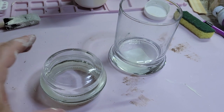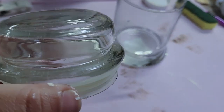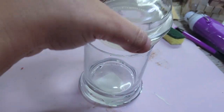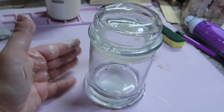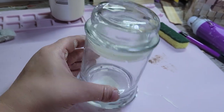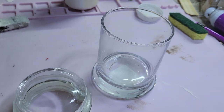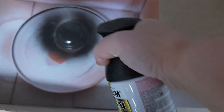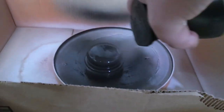Now let's jump in to DIY number two. I had this jar lid — actually I think it's a candle lid — in my stash, and I also had this little glass cup, and they fit perfectly together even though they didn't come together. I'm going to spray paint the lid with my oil rubbed bronze spray paint. You'll see in my master bathroom video that all my fixtures are actually oil rubbed bronze, so I thought I would spray paint the lid to tie it all in.